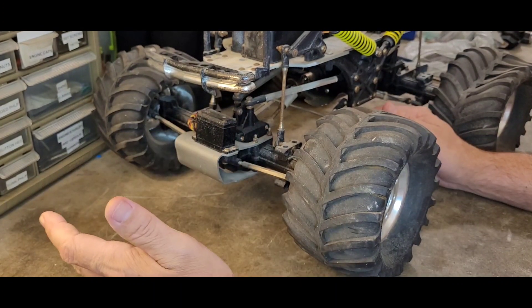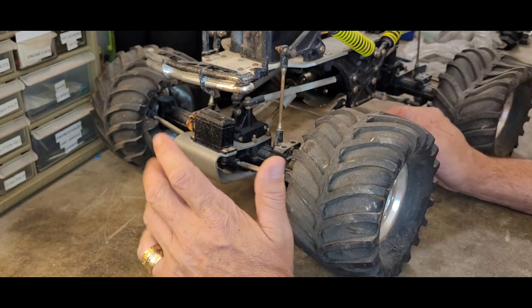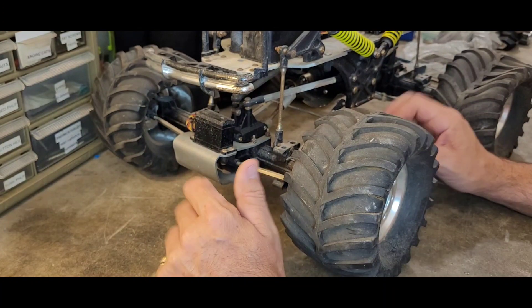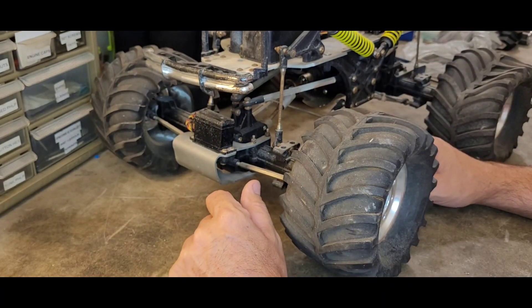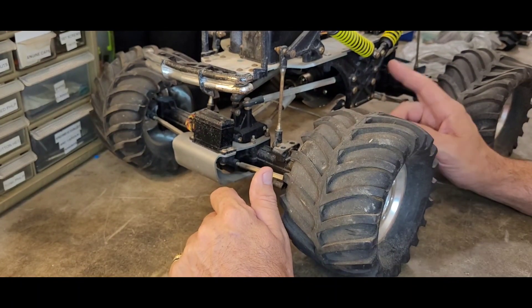Of course you're saying 'hell yeah Todd, do it — clean that thing up and let's see it in its glory, how it should look.' All it needs is time — that's all this thing needs is some time.